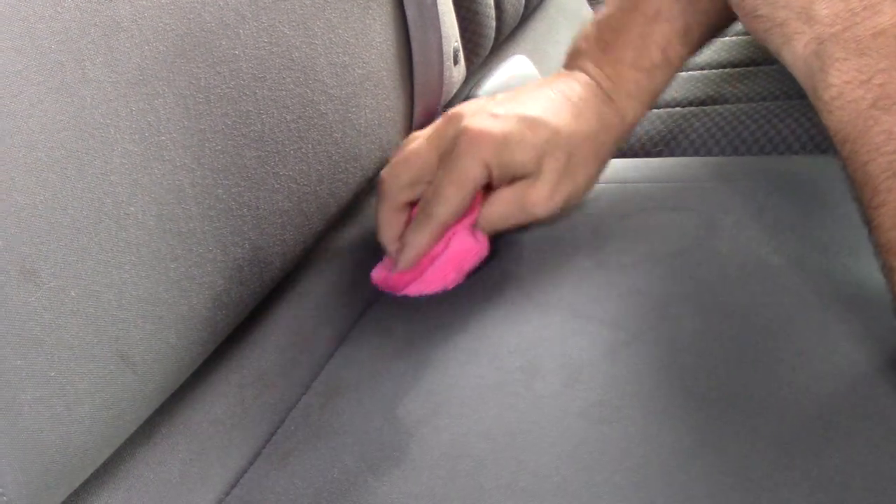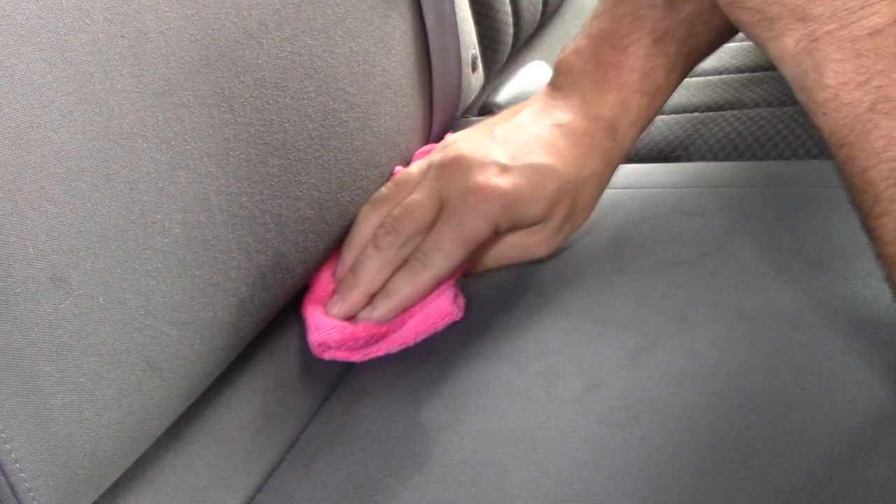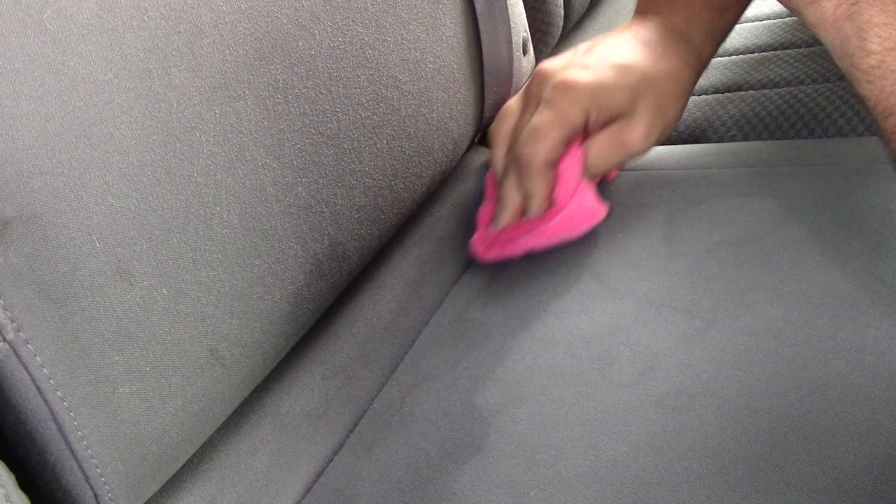Just from a little bit of rubbing, I don't even have a brush, I don't have the carpet shampooer out here to soak it all up. I just want to see what it does by itself.